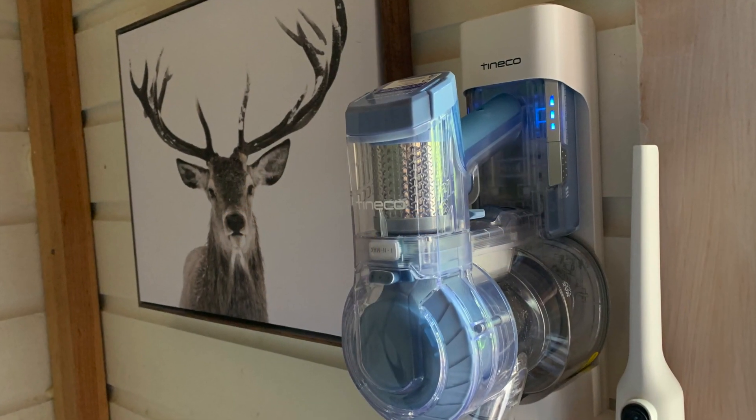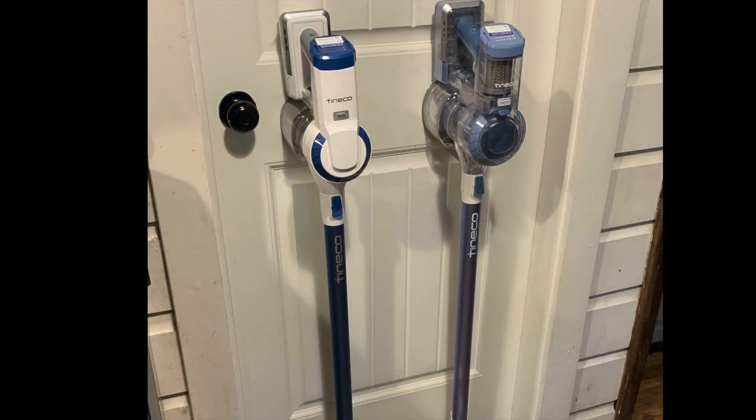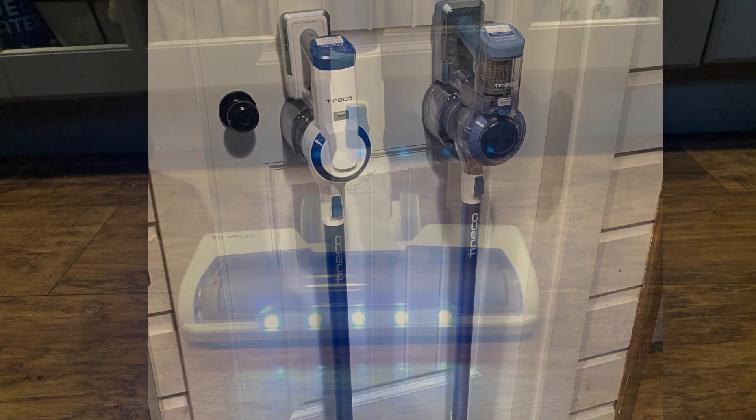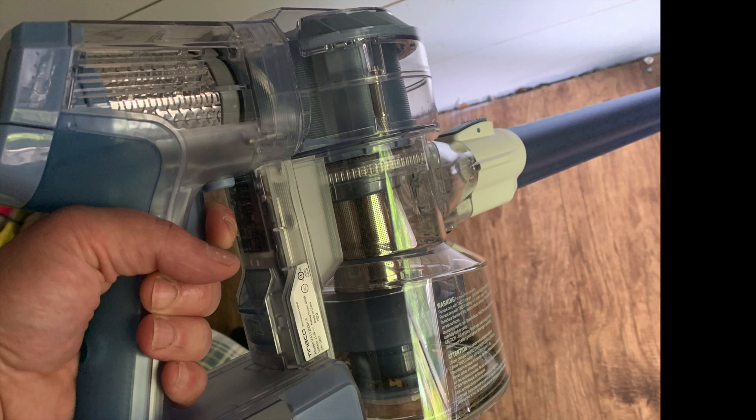Hey, it's Shelley from Best Buy Canada's blog. This past week I've been testing out the Tineco A10 Hero and the Tineco A11 Hero cordless stick vacuum cleaners. These are both budget-friendly vacuum cleaners, and I was actually very surprised at the amount of power that they both had.